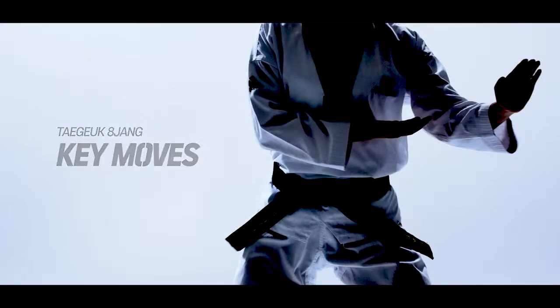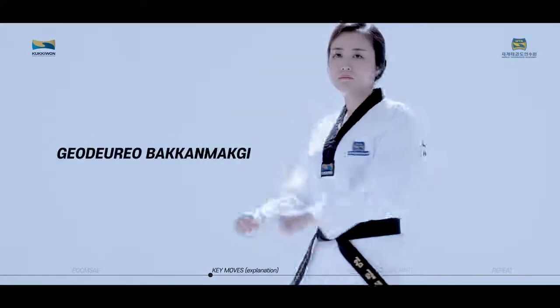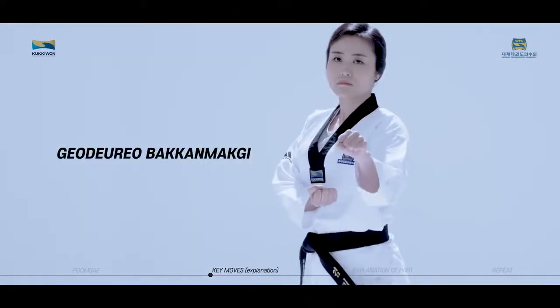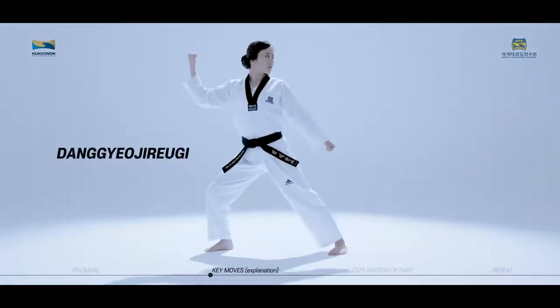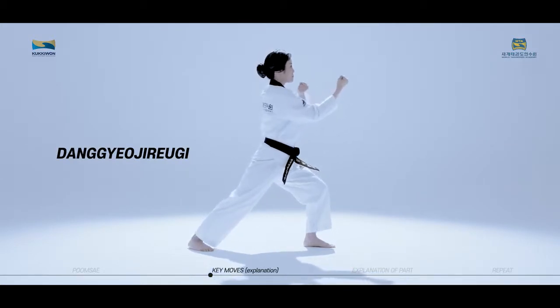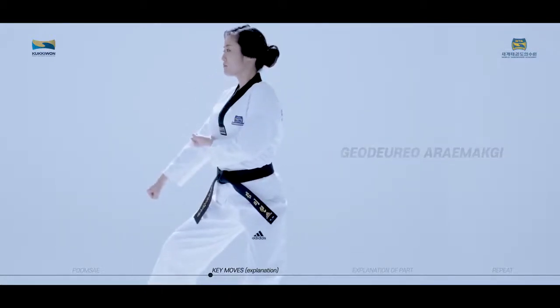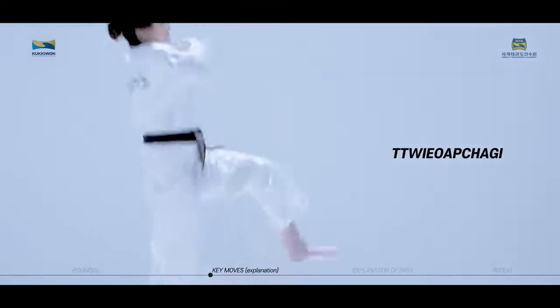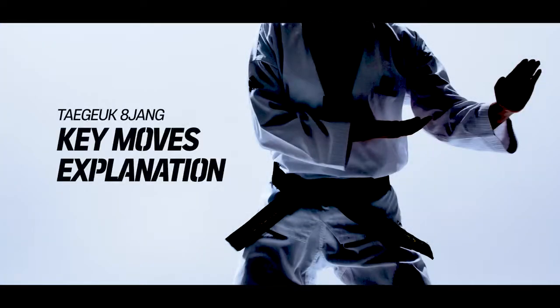Taeguk Paljang consists of six key moves. These are the six key moves of Taeguk Paljang. We will now take a closer look at each of the key moves of Taeguk Paljang.